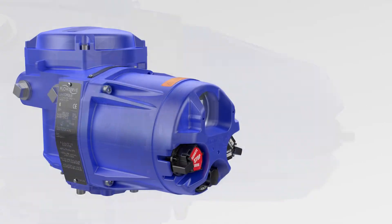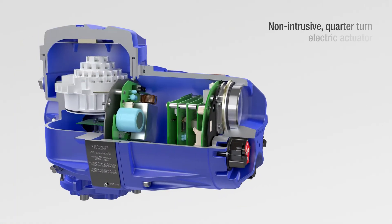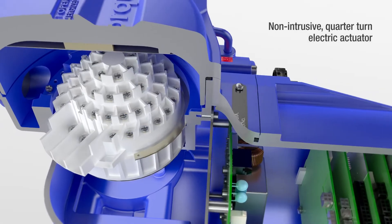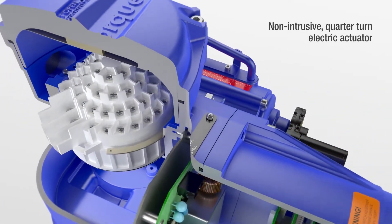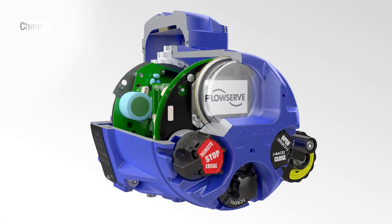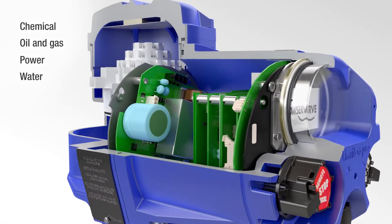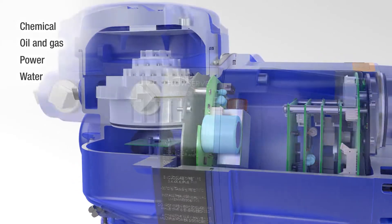FlowServe engineered the Limitor QX Series B non-intrusive quarter-turn electric actuator to deliver unmatched reliability along with a streamlined user experience and advanced diagnostics. It's designed for the chemical, oil and gas, power and water industries and supports the sustainable use of resources within them.